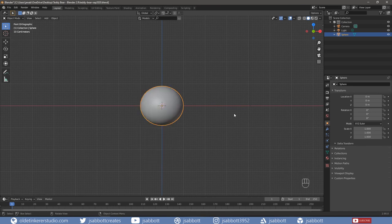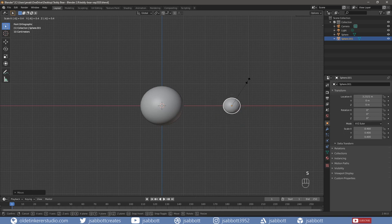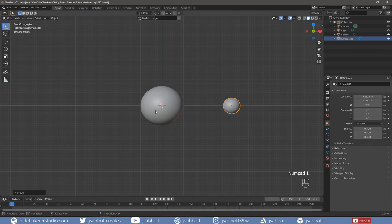Now we will make the snout. Duplicate the head and move it to the right. Then scale the snout to the desired size – I am going to use 0.4. Move the snout in front of the face so the top of the snout is aligned with the center of the head.